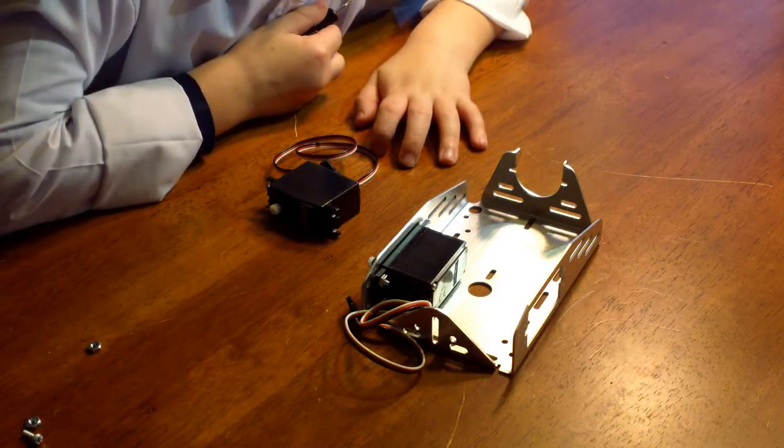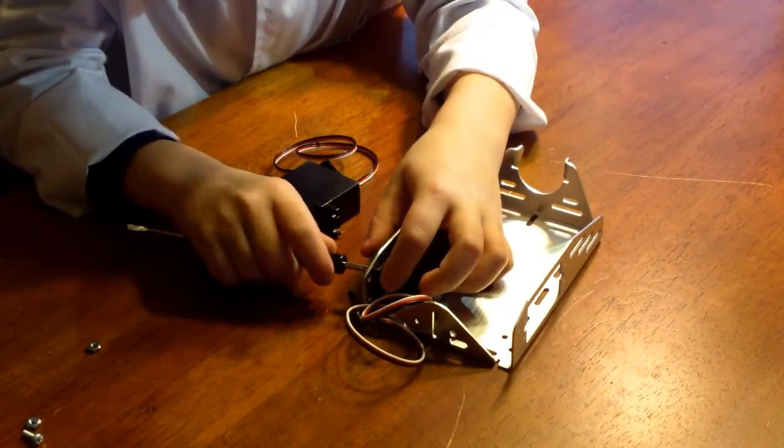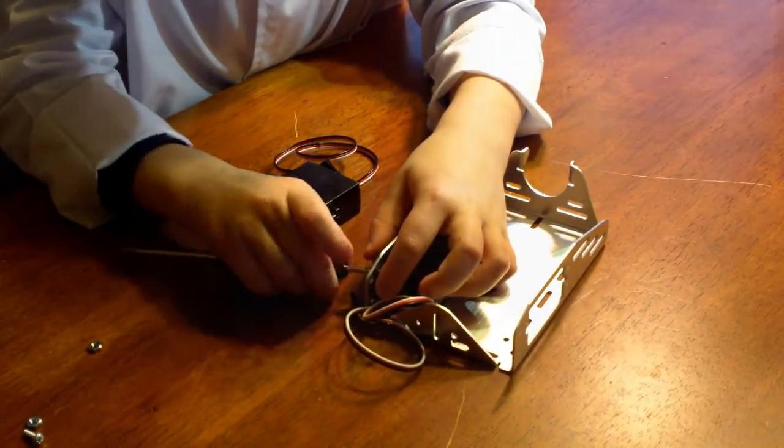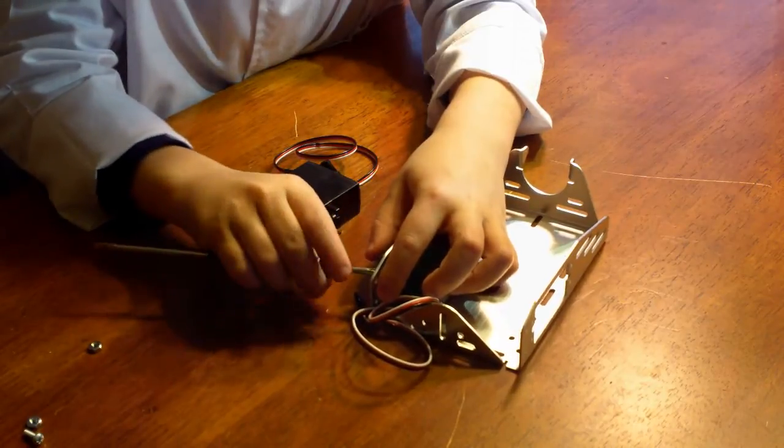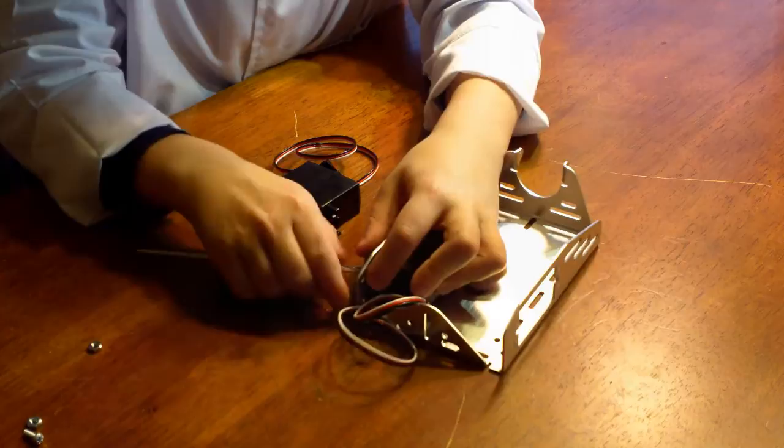First, we're going to install the servos. When you're screwing nuts and bolts, remember: righty-tighty, lefty-loosey.